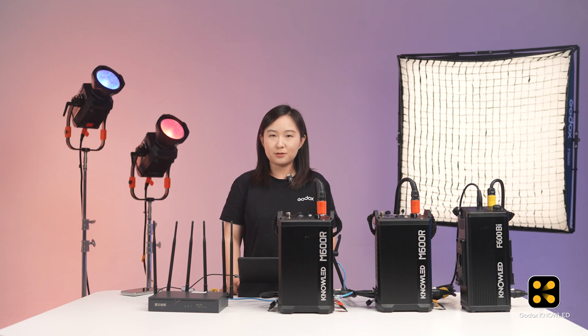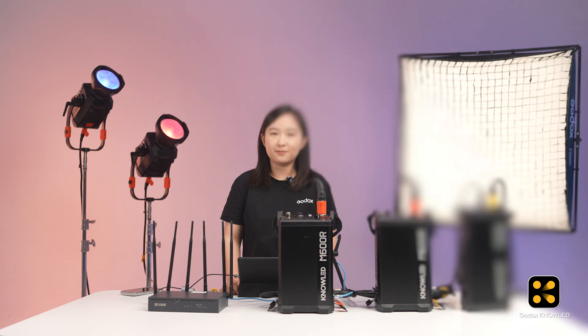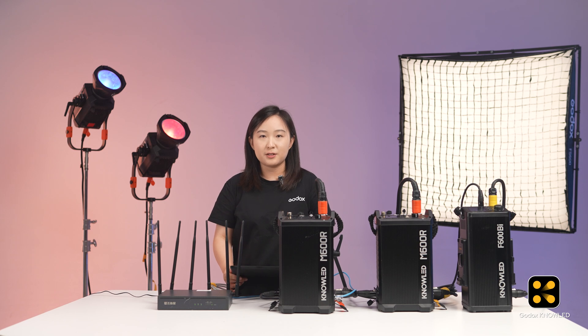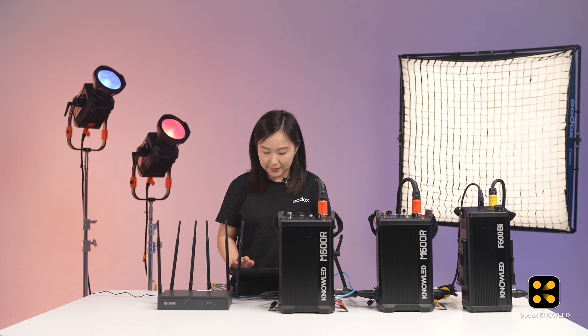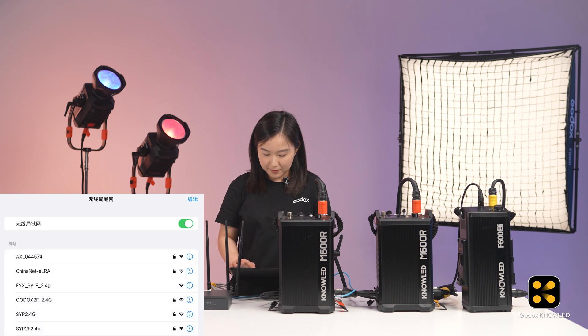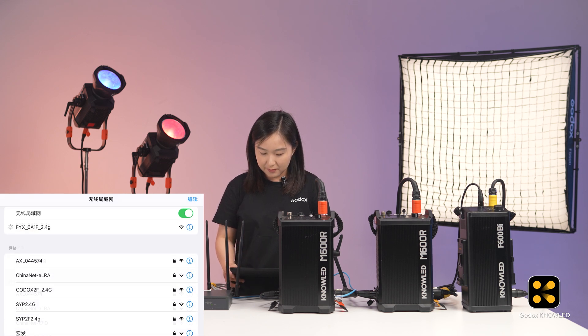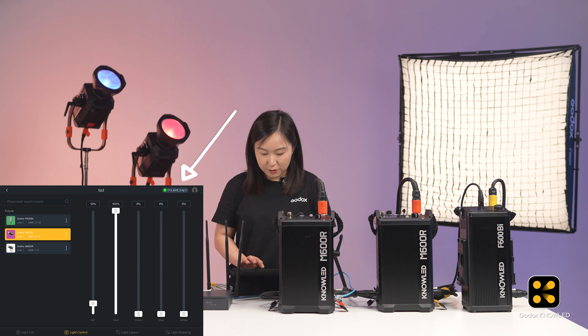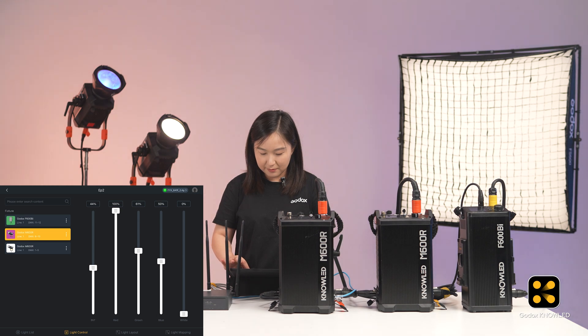To ensure absolute stability, we connected the tablet to the router using a physical cable. But if you find this limits your mobility and you prefer to move around with the tablet, you can also connect the tablet to the router via Wi-Fi. For example, we can unplug the Ethernet cable and then find the router's wireless network in the tablet's network settings. Then go back to the app interface and wait a second — okay, it's connected. You don't need to change any settings; you can still control the lights. This is how to connect lights using ArtNet with the Godox Knowledge app.